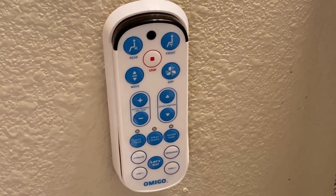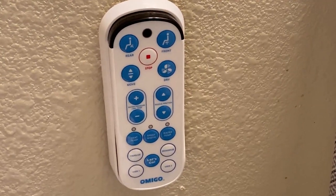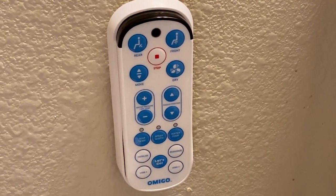Another nice thing is that on the remote you actually have two user settings, so you can have your own settings and somebody else can have their own settings. If you're not quite sure what you should do or in what order, there's the 'let's go' button — you just press that and away you go, or away it goes for you.